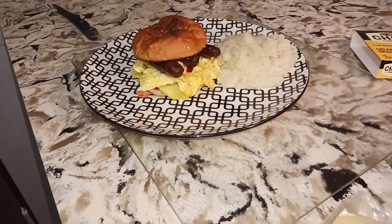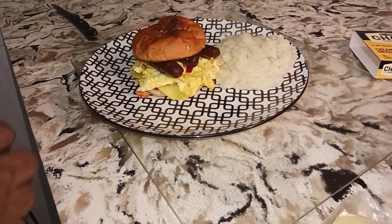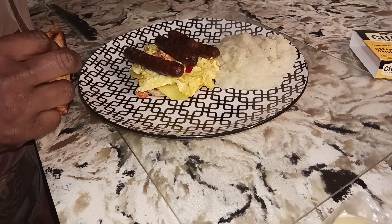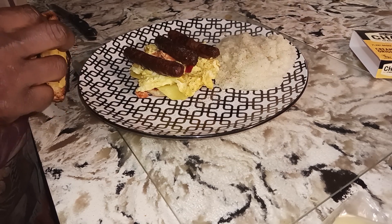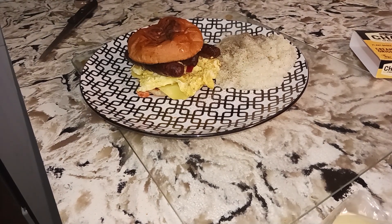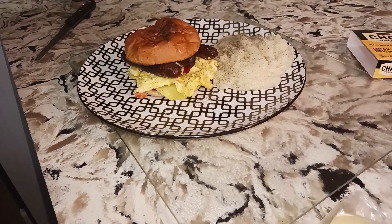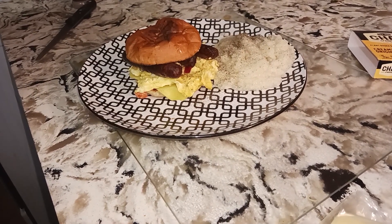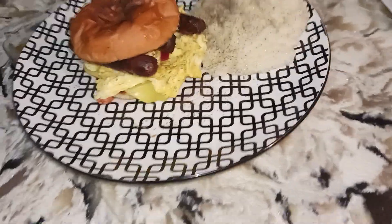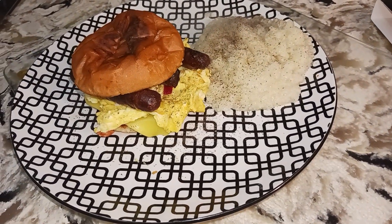Yes — a little pepper, a little salt. You don't need too much salt because you do have sausage as well, so it don't take much. But there you have it — yum yum, later Gators!